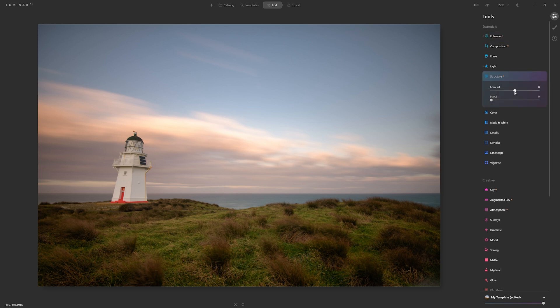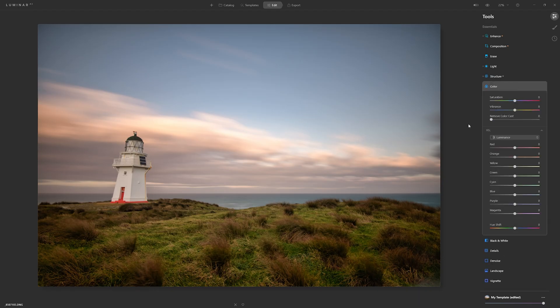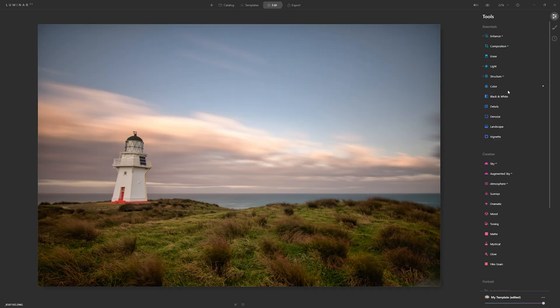Let's jump into the Structure AI and move this up to see what it's doing for us. I like that enhancement, particularly on the grass. Now in the colour section, most photo editors have similar colour controls, but we're using Luminar AI, so we're going to make the most of the fact that we have Colour Harmony available. For now, we'll move on past this section.